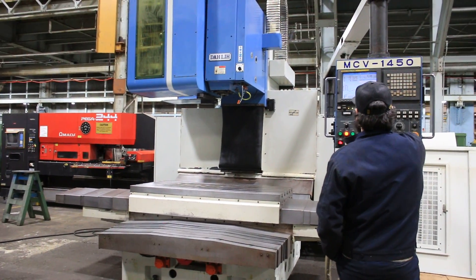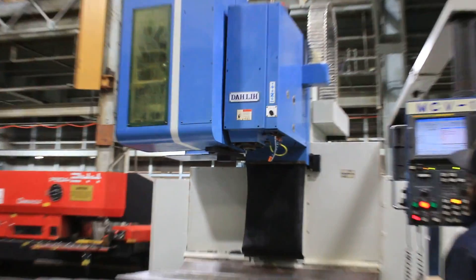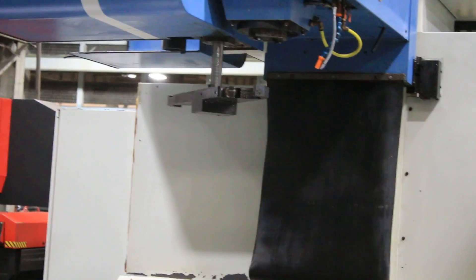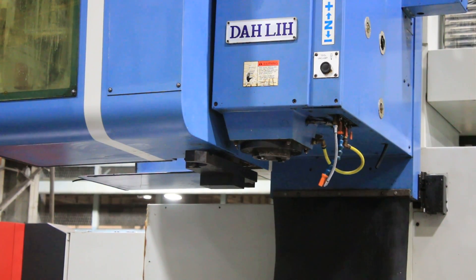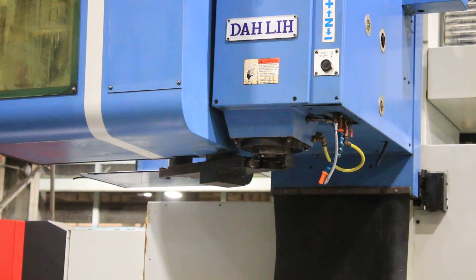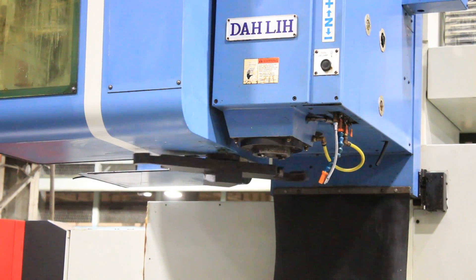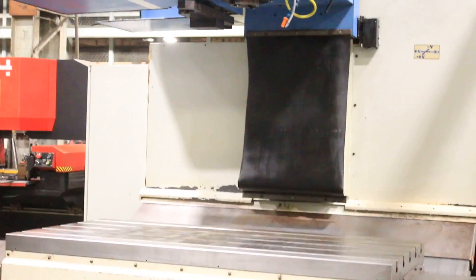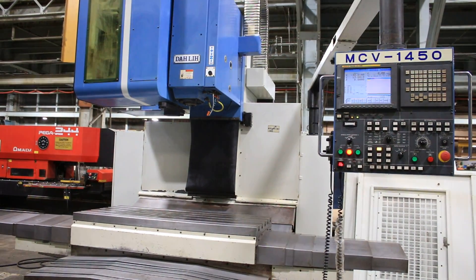We have the enclosure and we're going to simulate a tool change. All right, so you saw all the axes move, you saw the spindle running, and we simulated a tool change. Again, this is a DALI CNC vertical machining center — thank you for watching our video.